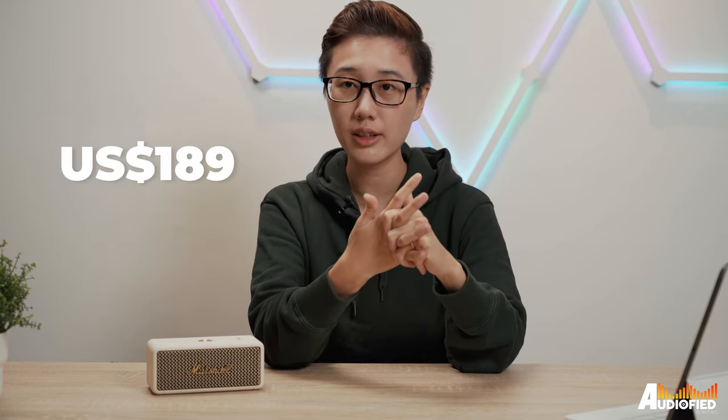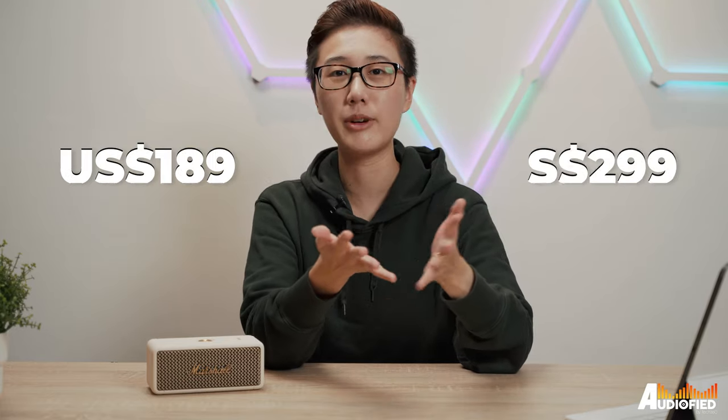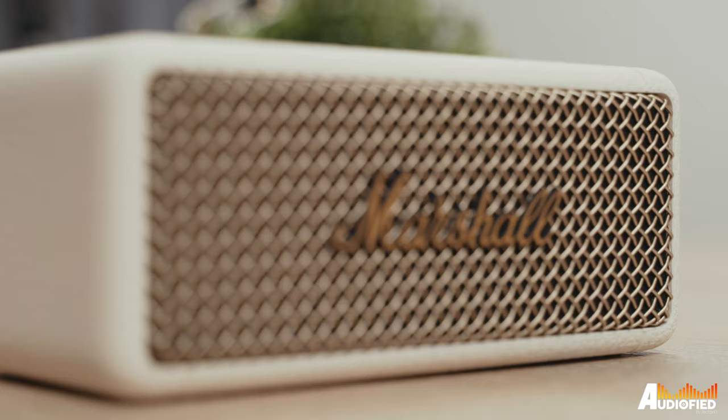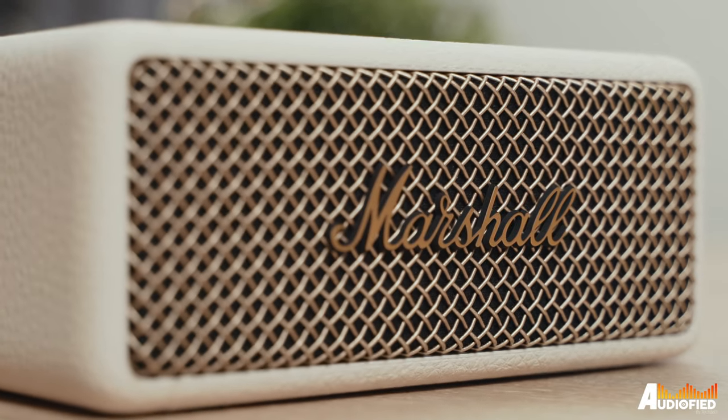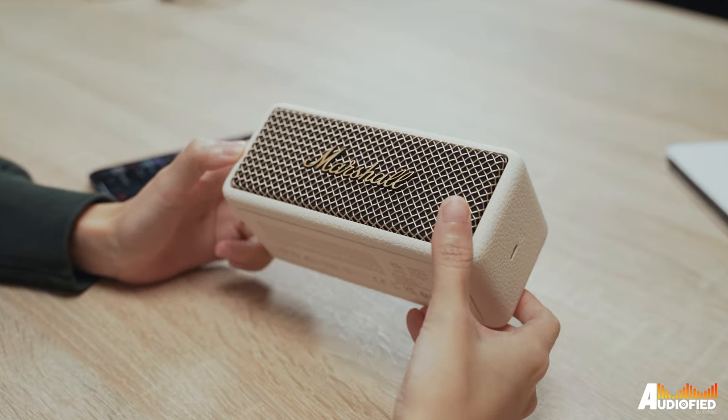Seeing as there's no price increase from the original Emberton speaker at $189 or $299 Singapore dollars, I think it's a great move by Marshall. People who have the original Emberton have no real need to upgrade. But if you are looking for a portable speaker and you don't already own the original, then this is a great choice to look at. Those are my thoughts on the Marshall Emberton 2 — if you have any comments or questions, leave them down below.